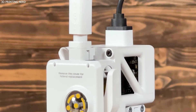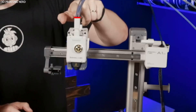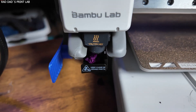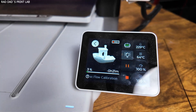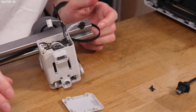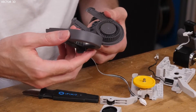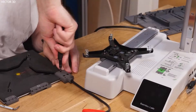The Bamboo Lab A1 Mini isn't trying to be the biggest, fastest, or most customizable 3D printer out there. What it is, though, is the most joyful, polished, and beginner-friendly printer on the market today. It's the iPhone of 3D printers — easy to use, beautiful to look at, and it just works. While other printers offer more build volume for the price, they don't offer the same experience, and that matters especially for new users. If we want more people to get into 3D printing and truly fall in love with the hobby, we need printers like the A1 Mini. So if you're looking for your first 3D printer or helping someone pick one, stop worrying about the size — this is the one.